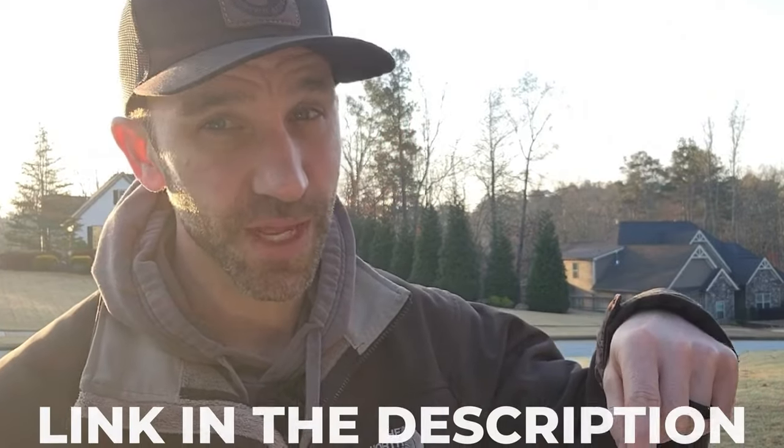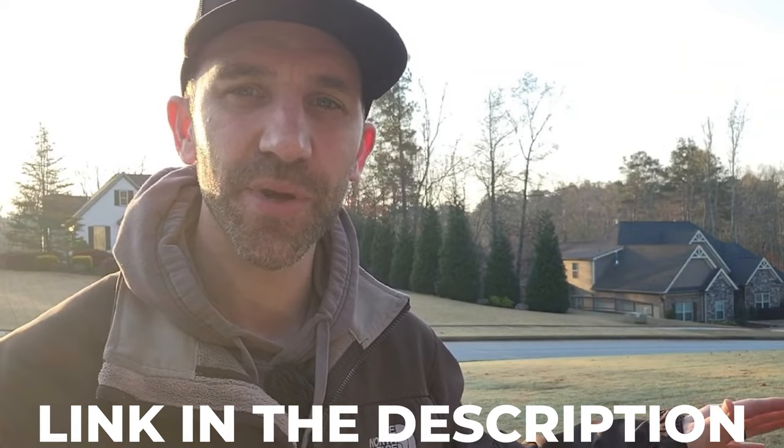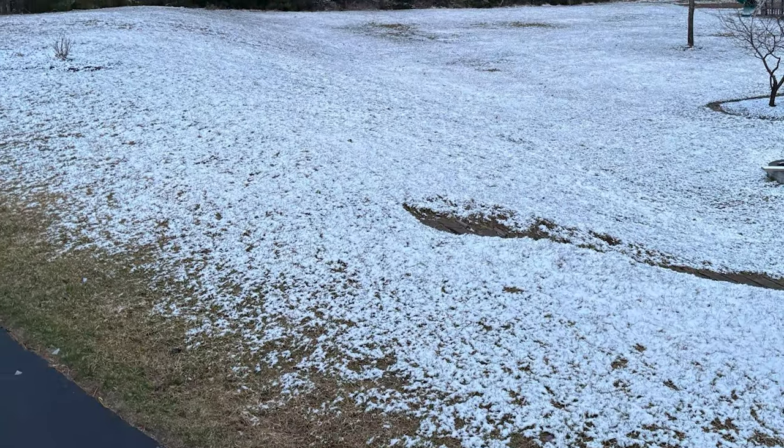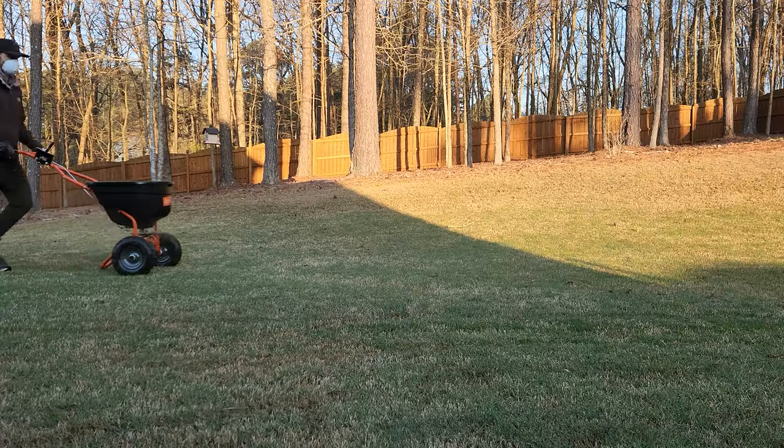Make sure you stay on top of your lawn care game by signing up for my newsletter — the link is in the description below. You'll get access to all the products I put in my yard and when to put them down. Even places further up north — I've got a friend in New York State who just found a bunch of grubs in his lawn. I know some of you are still dealing with snow, and once that ground is exposed, get this product down right away. Even if you miss the first window of application, it's not the end of the world — just put the product down and reapply a couple months later.